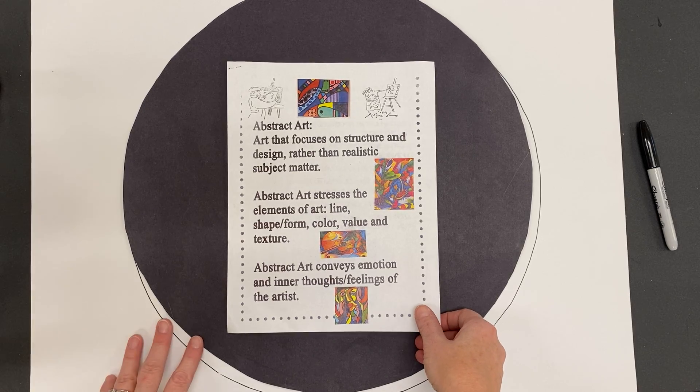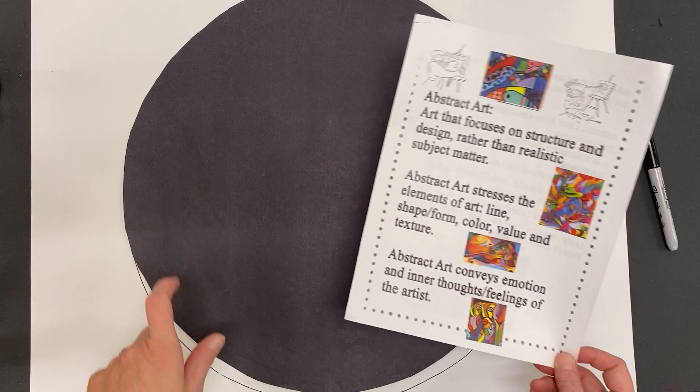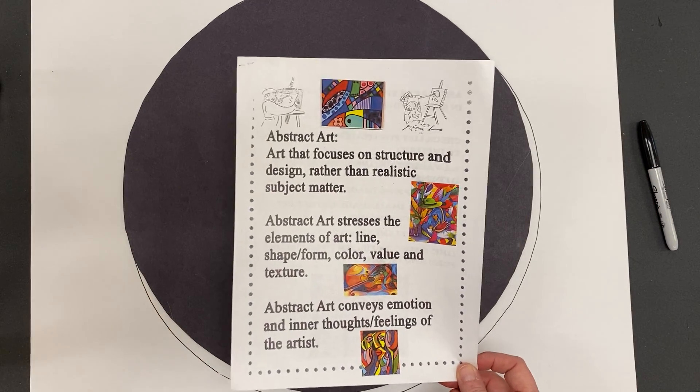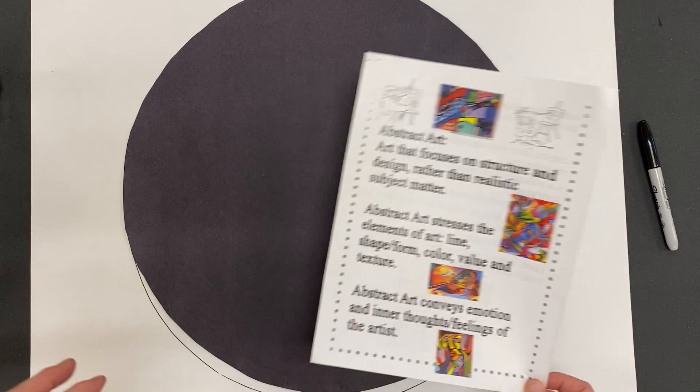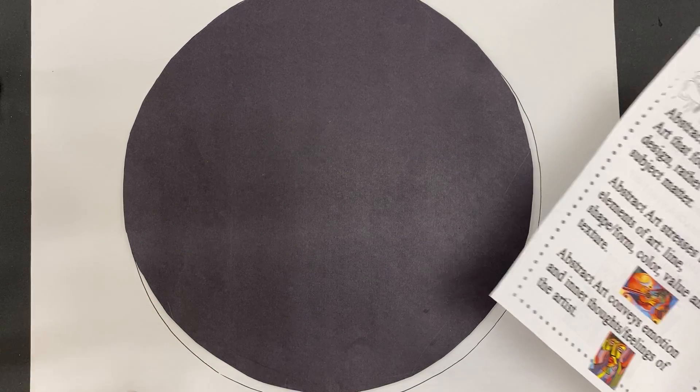Today you're going to start a big drawing using a circular design. These are abstract expressionist paintings using a radial format, and radial means circular.